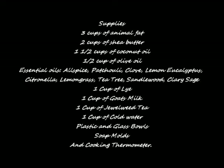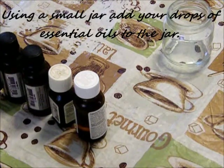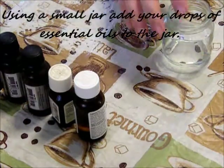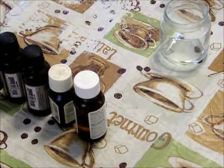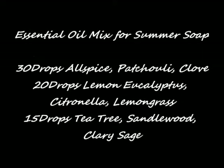Here's your supply list of what you'll need. You want to use a small jar to add your drops of essential oils to and let the oils sit and blend together. Here is your essential oil mix for your summer soap.